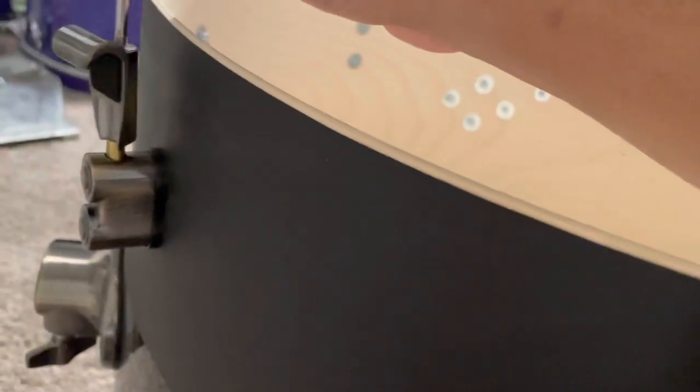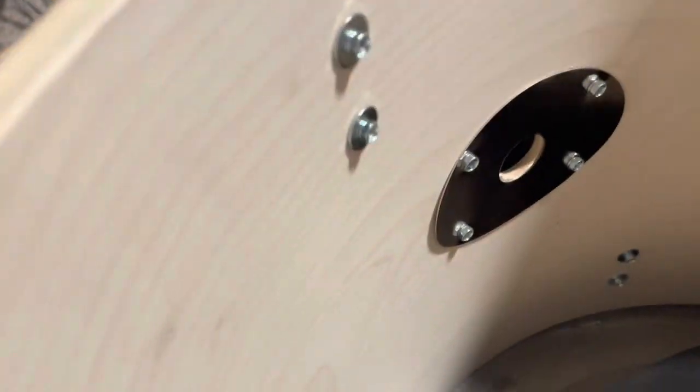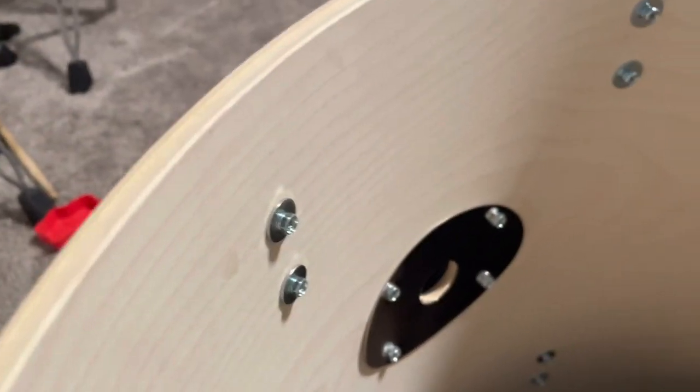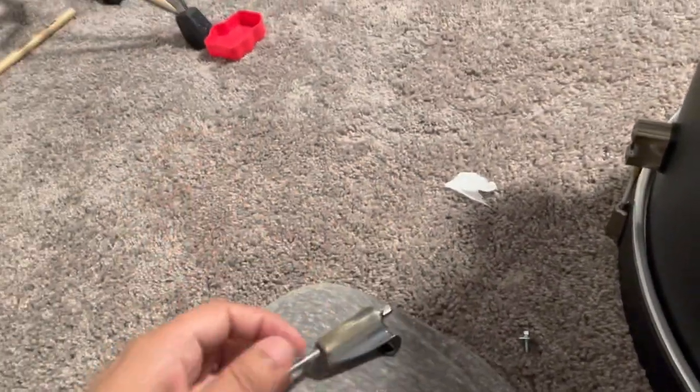With this one you can tell which one is the messed up one — just wiggle them around. What they did do is they sent me two replacements, which is very nice of them. So there it is, guys — there's the new one. Put those screws in and let's take a look at what's going on with this one.